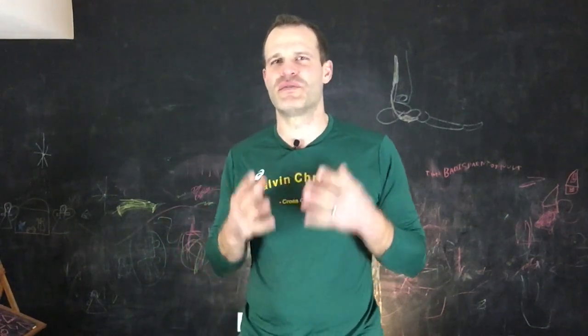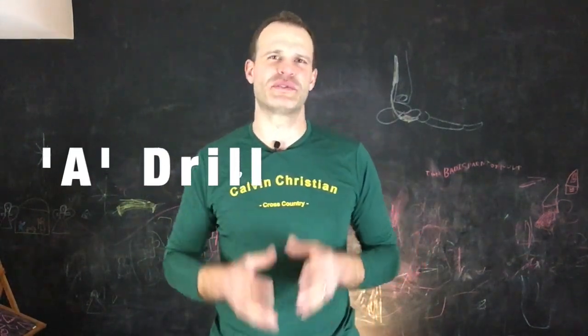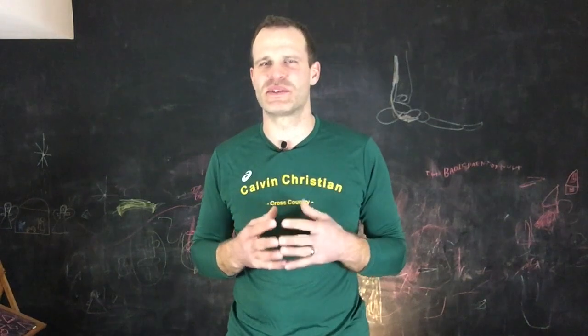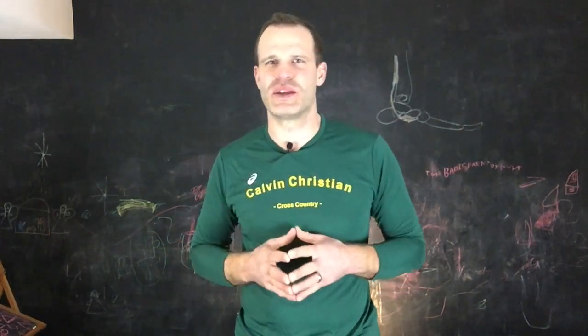Today we're going to cover a running form drill called an A-drill. You may have heard of it before, you may have seen different variations of it, but today I'm going to show you the way that I think it's best performed as far as what benefit you're trying to get.